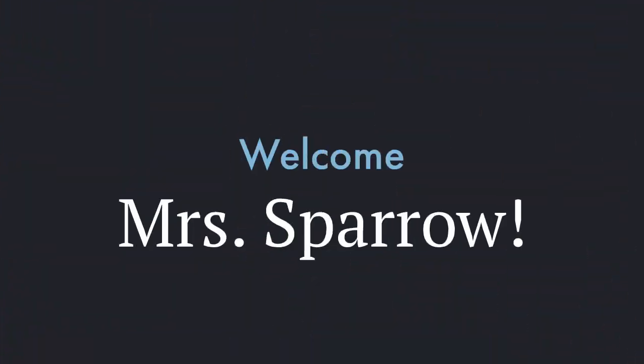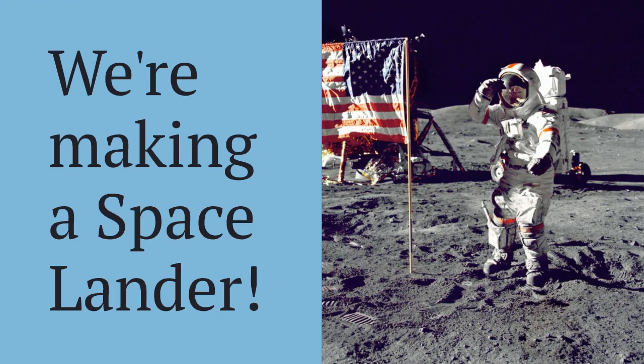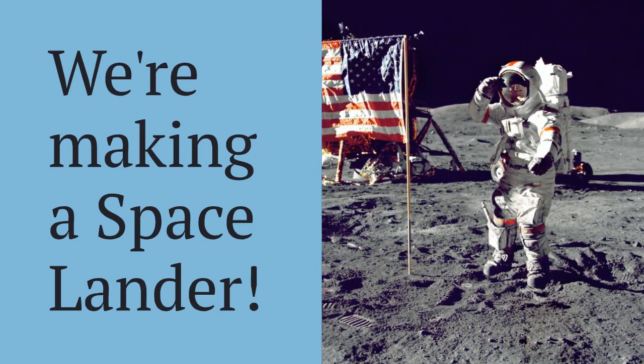I'm really interested in doing a space themed STEAM challenge. We have a special guest today back again to teach us another challenge — everybody welcome Mrs. Sparrow. Hello, this is Mrs. Sparrow and today you and I are going to pretend that we're astronauts traveling to another planet. Our goal is to build a prototype, which means a small model of a space lander that we're going to use for our travels.